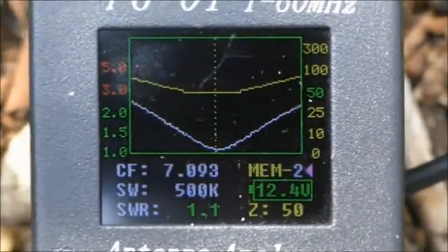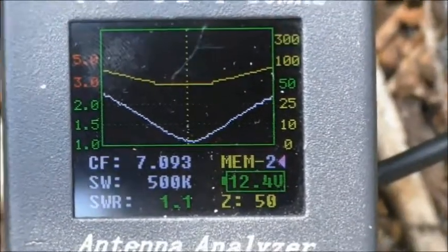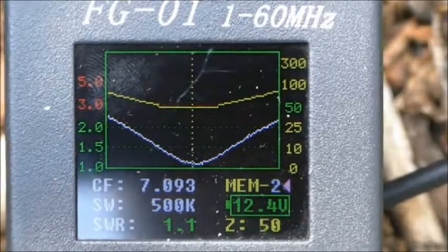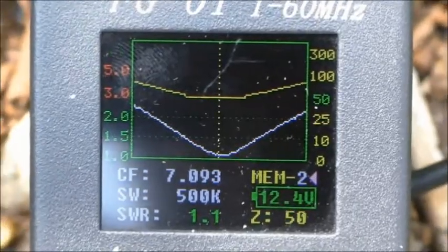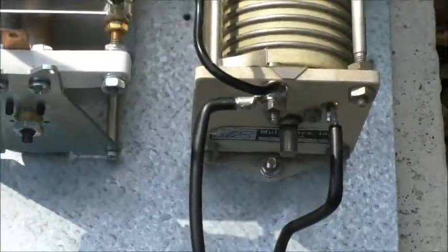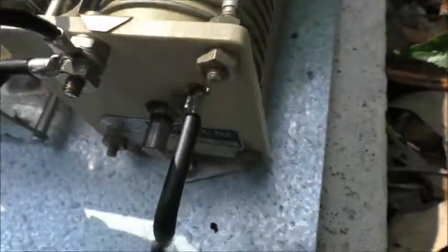There's the match for 40m at 7093 kHz — 1.1 to 1 and 50 ohms. And 80m at 3.605 MHz — 1.1 to 1 and 50 ohms. You can see the position of the inductor and how much of the capacitor is meshed.